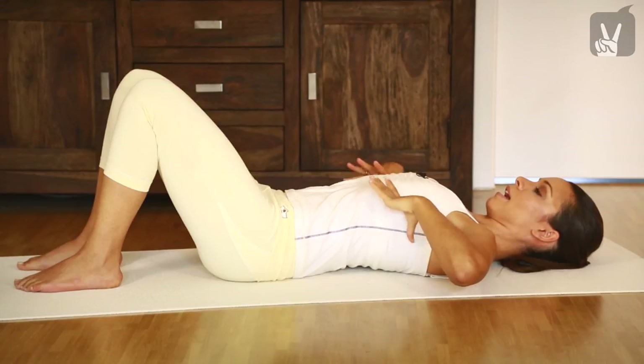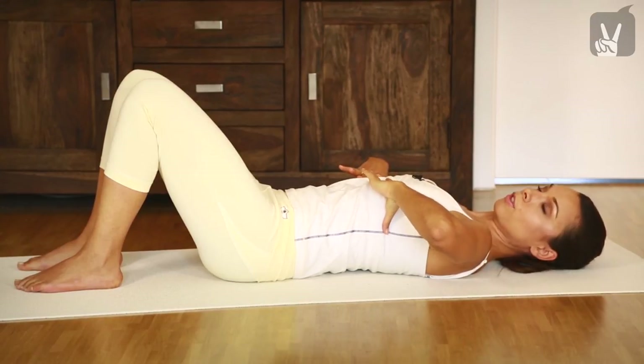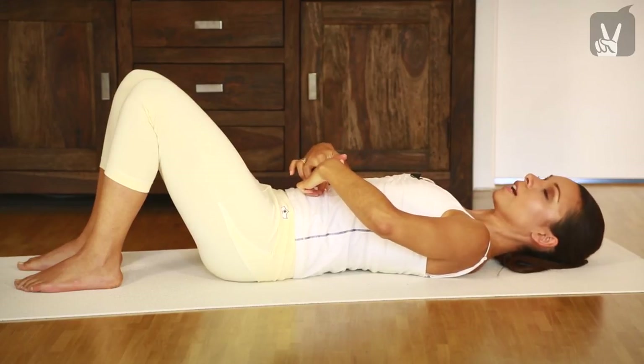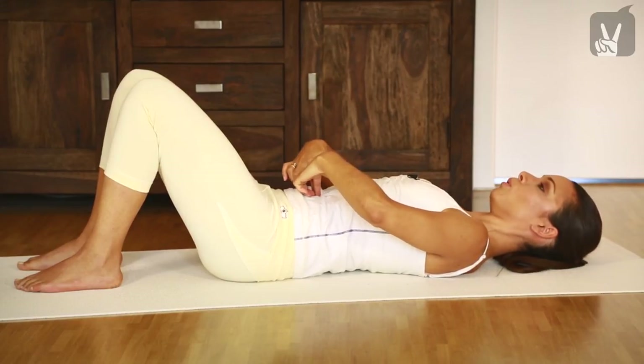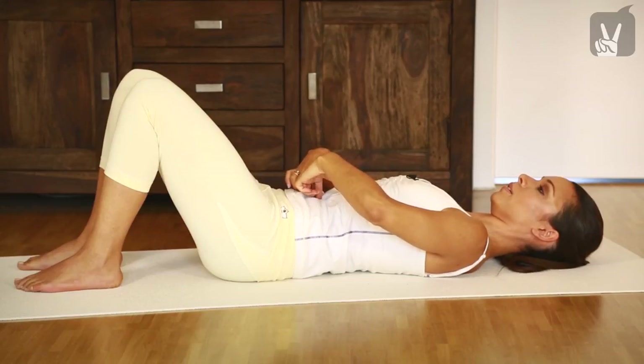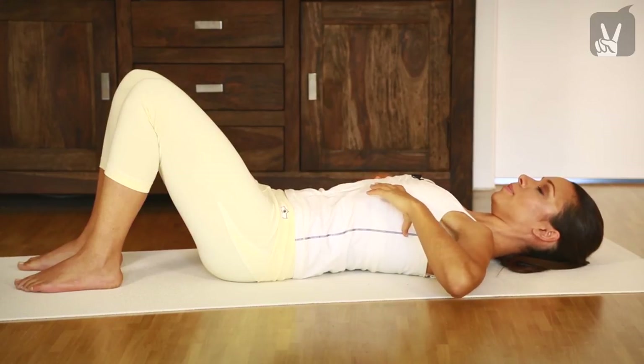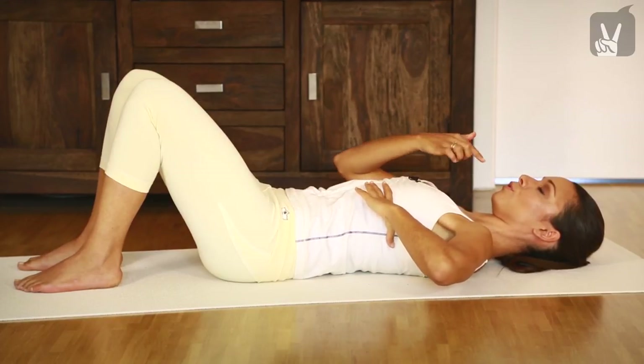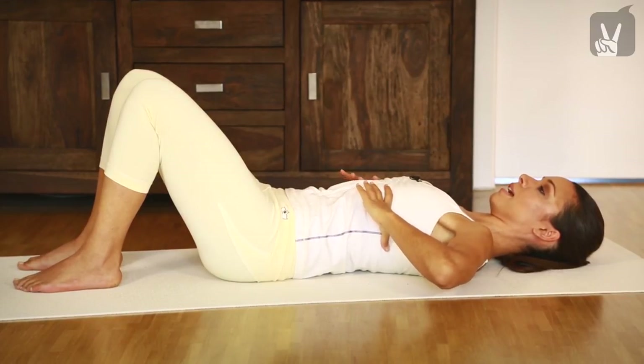Bring your hands onto your ribs and begin to breathe into your ribs. Inhale, exhale. Inhale, close your ribs. Inhale, exhale. Activate your powerhouse and pull your navel towards your spine. Inhale and exhale. Breathe out through your mouth and inhale again.